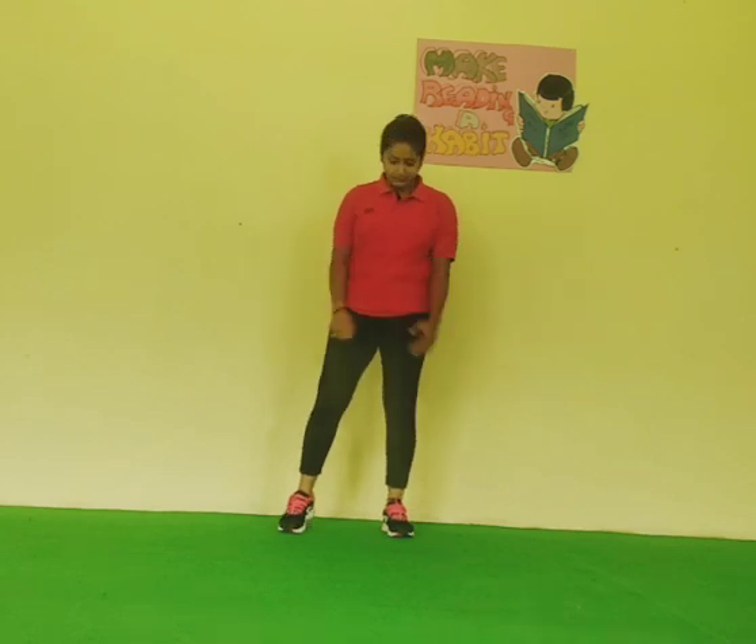Our first exercise: criss cross jump. Start. Take your position and start. 1, 2, 3, 4, 5, 6, 7, 8, 9, 10.